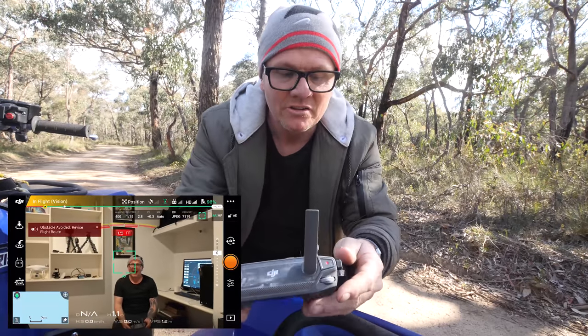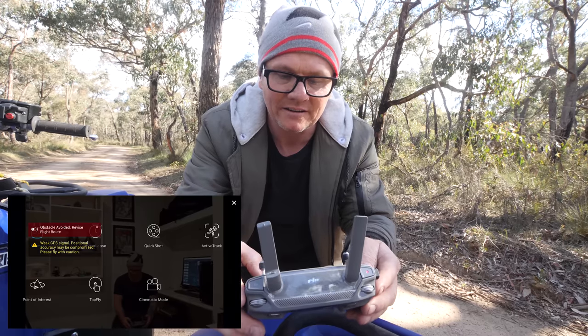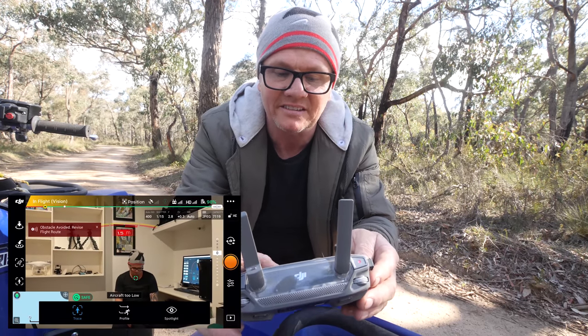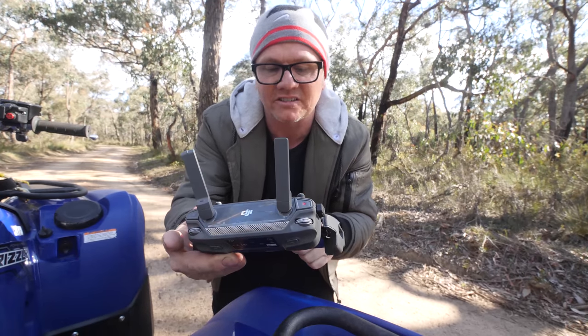So we're hovering. Now you just click on the little controller icon and go to Active Track. The first one we're going to use is called Trace. In Active Track there are three modes you can use: Trace, Profile, or Spotlight.